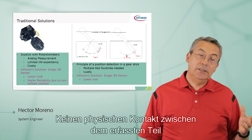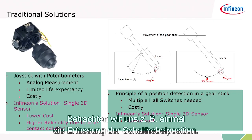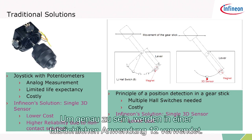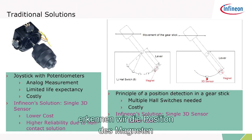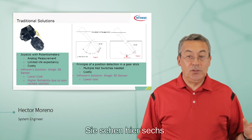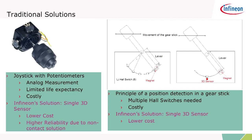Take, for example, the gear stick sensing. Currently, we use a bunch of Hall switches — up to six, and in an actual application we use 12, two for redundancy, two for each position. As the gear shift pivots around the fulcrum, we detect the position of the magnet and we can tell what gear the transmission is in. That requires a lot of Hall switches — about 12 for safety.